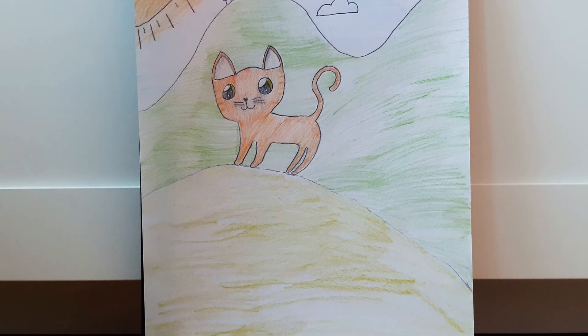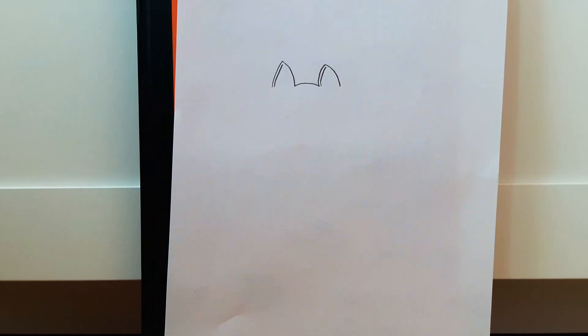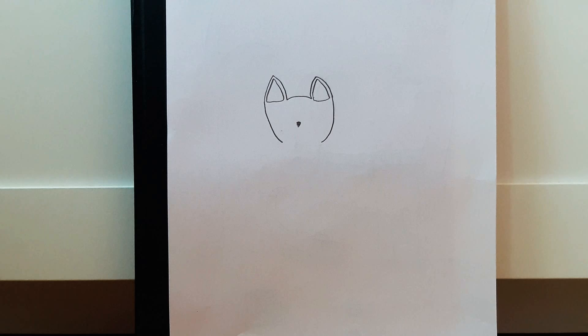Okay, so you're gonna start off with the ears. We can get started on the inside of the ear. Then you can finish off the rest of the ears and start the face.